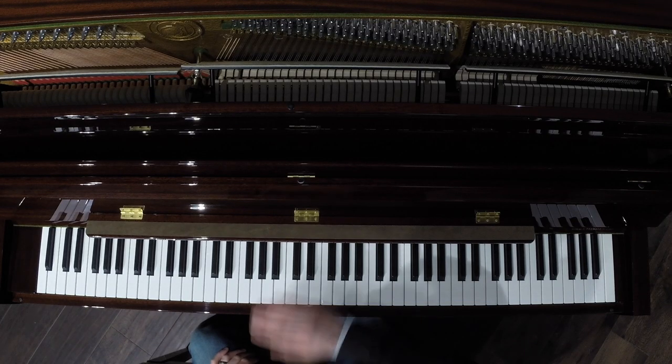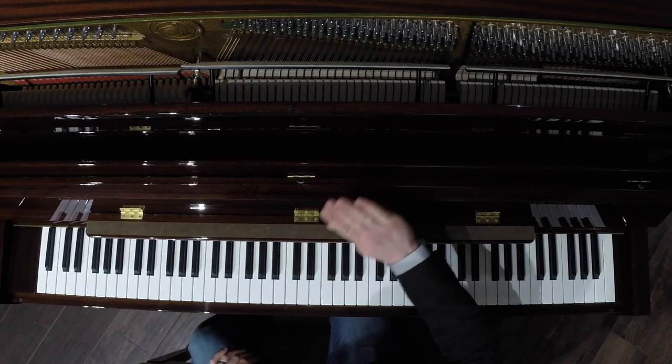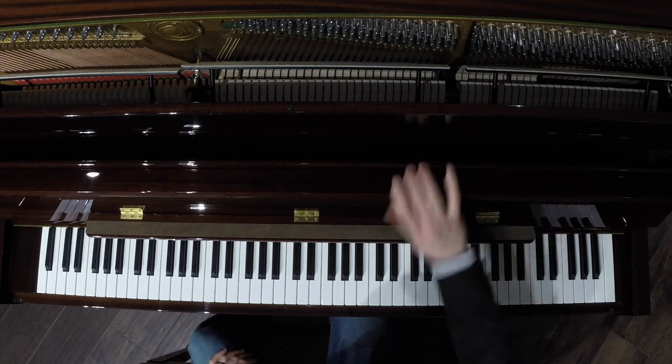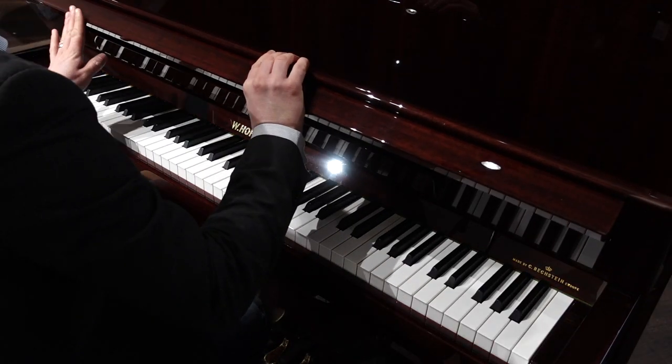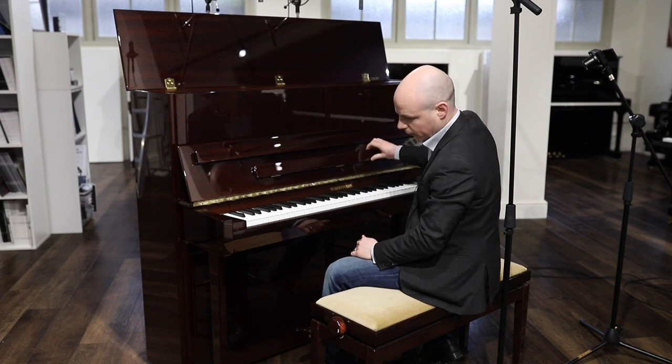This particular instrument is finished in a beautiful mahogany polyester. The veneers, when these pianos are produced, are very, very carefully matched. Great attention to detail is taken to ensure you see no seams on the edges. The end result is quite stunning.